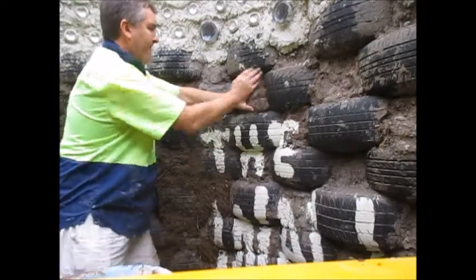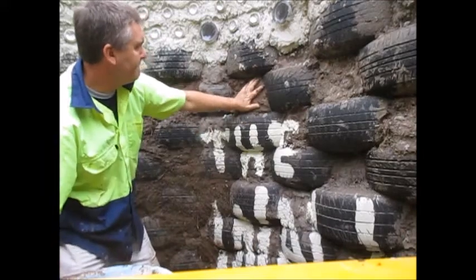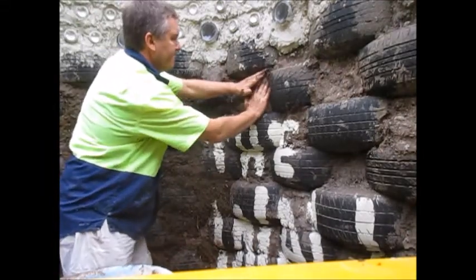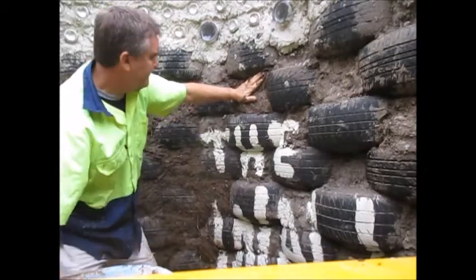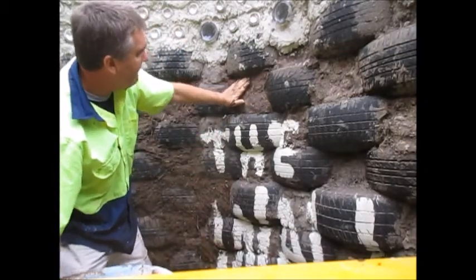Initially it wants to fall out, so I've got my hand just to keep it in. But within about a minute it starts settling down and binding. I'm just using my fingers there to keep it all in and very quickly it starts holding together.